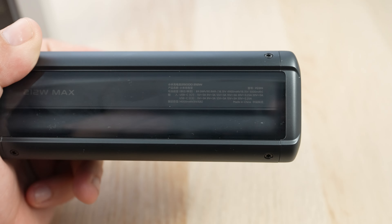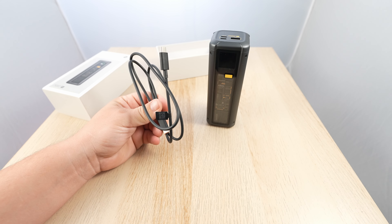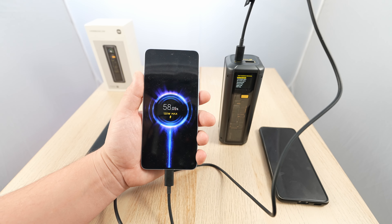Let me connect some stuff to it. There's a cable included — a fast charging cable. That is really nice. A fast charging logo, 120W fast charging — look at that.